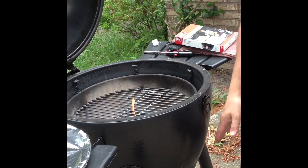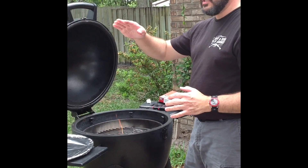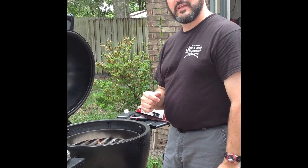When you get to around 100 degrees, you want to bring the vents down by half. Another 50 degrees, bring it down half again, and you just want to ease her up to that temperature. Thanks for watching.